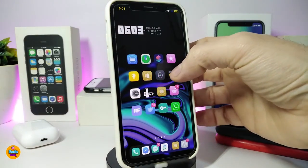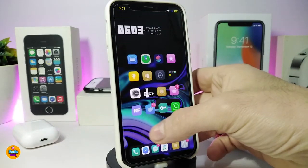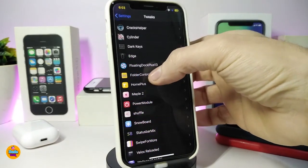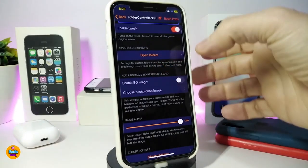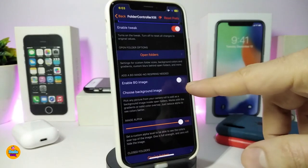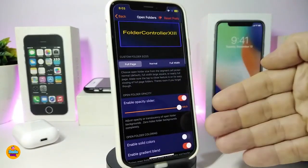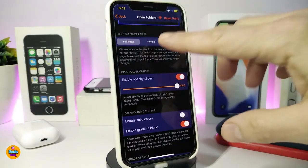The next tweak is FolderController 13. When you open a folder you can see the background color, interface, and other customizations it provides. Navigate to the settings and tap on the tweak to enable it. You can open folders and preview how they look. Enable the background image option if you want to use an image from your photo library — just toggle it and choose your background image.